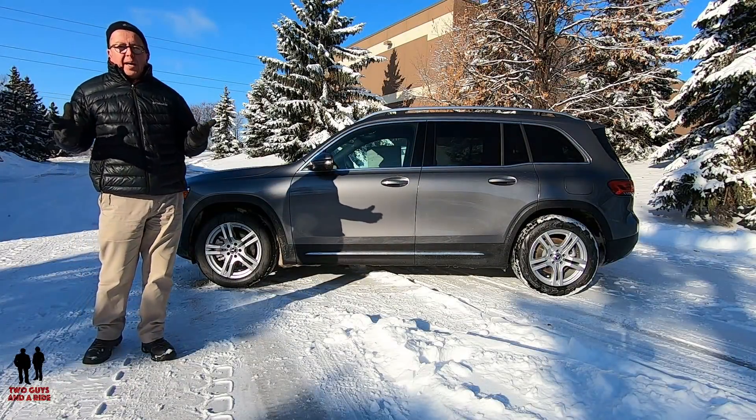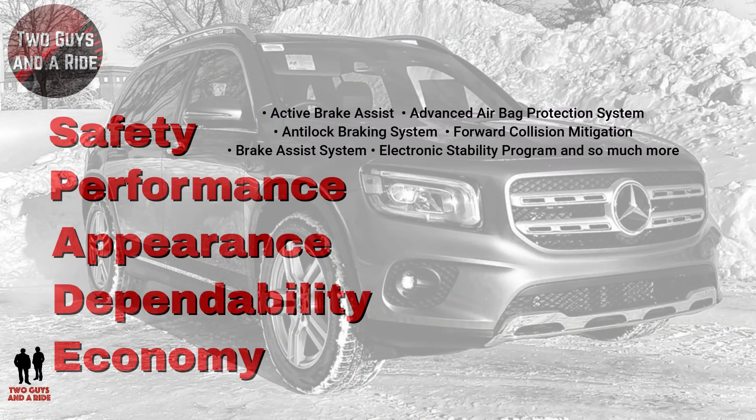On our spade scale — safety: active brake assist, advanced airbag protection, anti-lock brakes, forward collision mitigation, brake assist, and electronic stability program, and much more. Performance-wise: 0 to 60 in 6.9 seconds, top speed 130 miles per hour. Not bad at all.